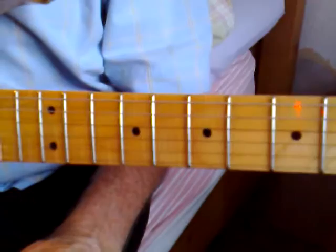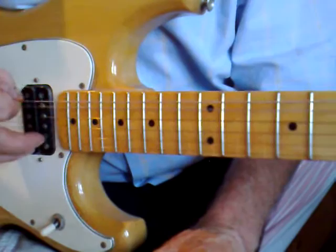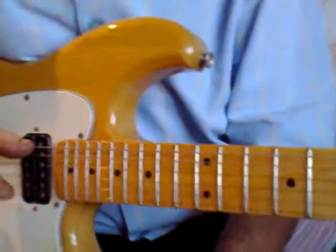Working down from the top string: the top one's E, the second one is B, your third one is G, your fourth one is D, your fifth one is A, and your bottom one is E. So the bottom is actually the top one then? The same note but different — what you'd call the bottom, I call that the bottom one, and that's the top one.